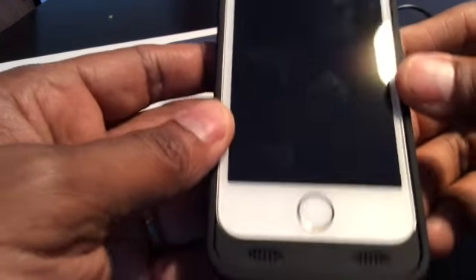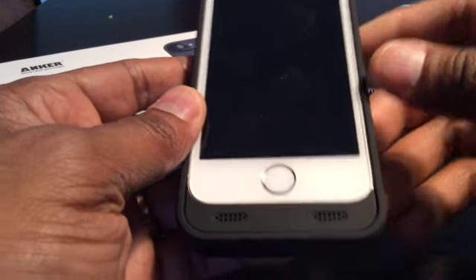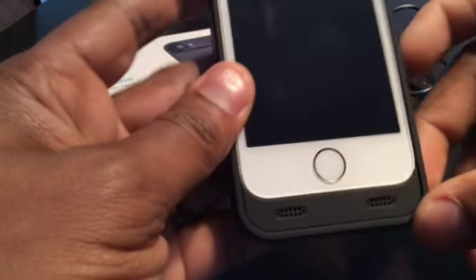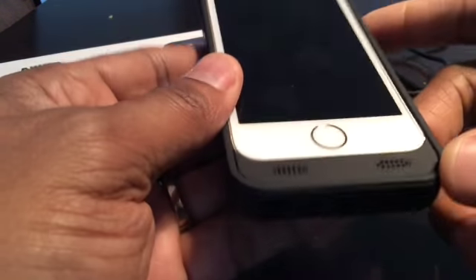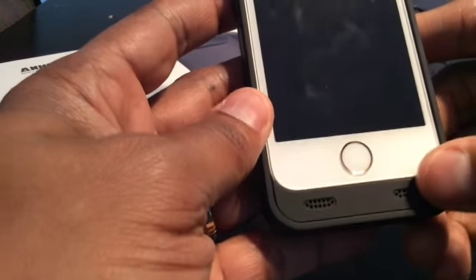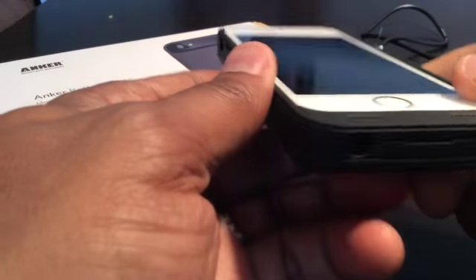The sound ports are on the front of the case. The sound ports on the iPhone are on the bottom, so the case kind of redirects the sound up and towards you, which is actually nice — because if you're holding your iPhone normally, the sound is going down without the case.